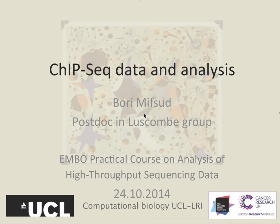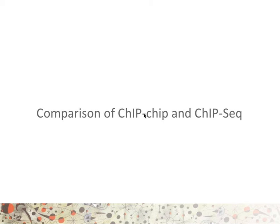In this lecture, I will talk about the comparison of ChIP-on-chip versus ChIP-seq. First of all, I want to thank Bori Mifsud for sharing this material with me. Comparing ChIP-on-chip and ChIP-seq: ChIP-on-chip is chromatin immunoprecipitation on a chip, meaning on a microarray, whereas ChIP-seq is chromatin immunoprecipitation followed by sequencing.